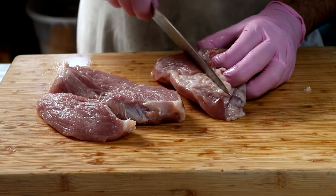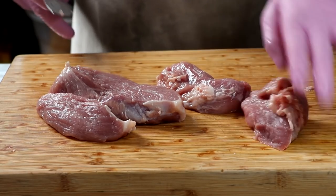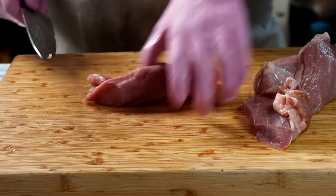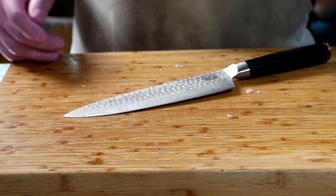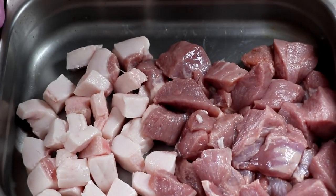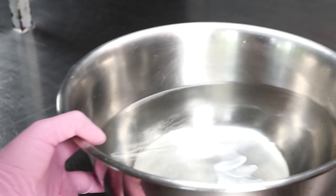This salami is going to be 100% pork. I've got 70% lean pork and 30% pork back fat. You can also use pork shoulder, which generally has a good lean to fat ratio. I'm just going to go ahead and cut this up into small chunks. This is what it's going to look like before it goes into the freezer — we want it partially frozen before we grind it.